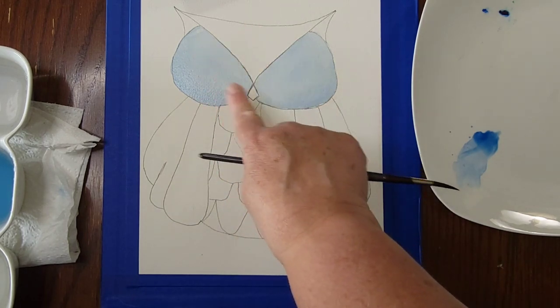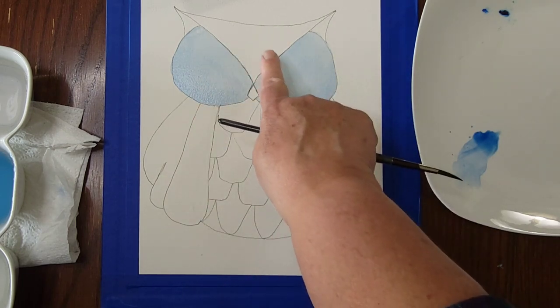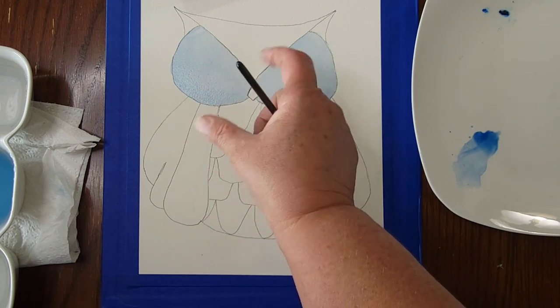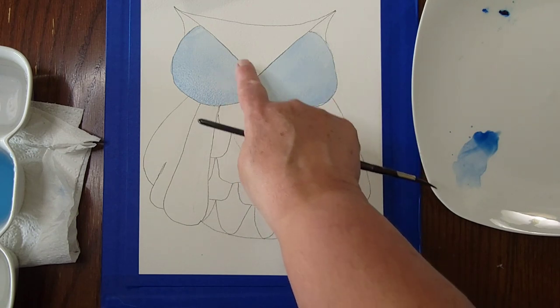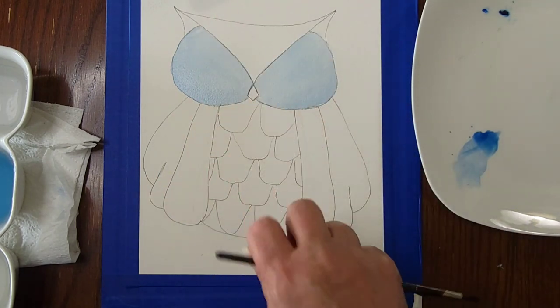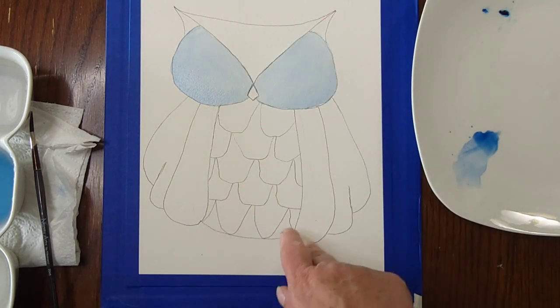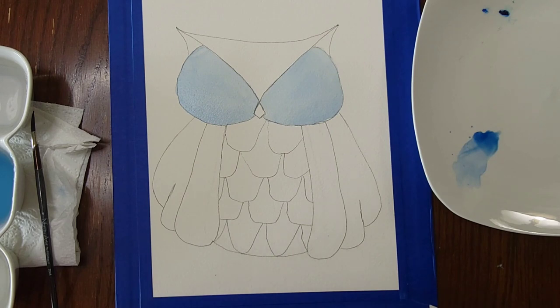I'm going to let the eyeballs dry before moving to the head area because I don't want the purples mixing into the eyeballs. Wherever wet paint bumps up against wet paint the two merge together. You can either set it aside to air dry or hit it with a blow dryer, which is what I'm going to do.